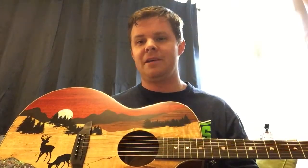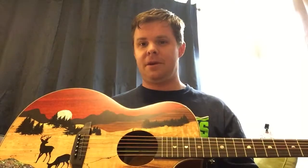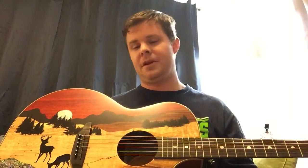Hey everybody, it's me — I haven't posted in a really long time, but I'm super excited. This is Jason, by the way, and I got a new guitar. I've been really looking forward to this for a really long time.